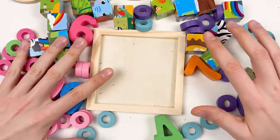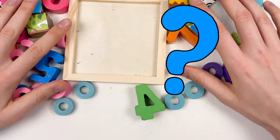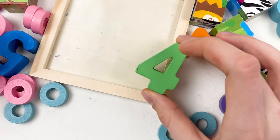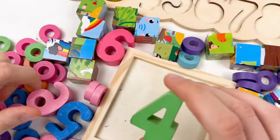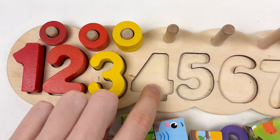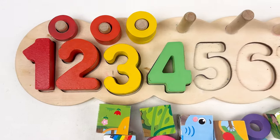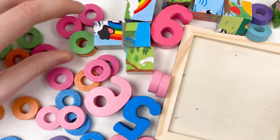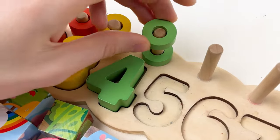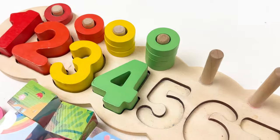The next number is number four. Can you see the number four? Yes, here it is — number four, and it is green color. Where should we place number four? Here it is — let's count: one, two, three, and four. And then let's take the four wheels. We have four wheels: one, two, three, and four. Great, well done!